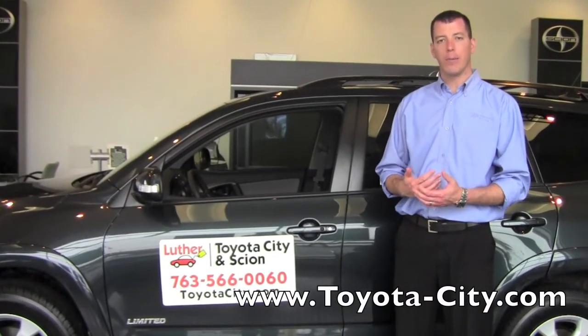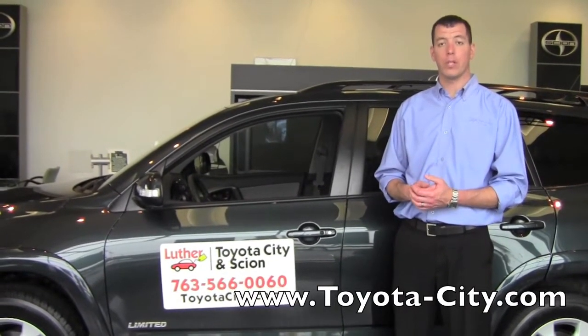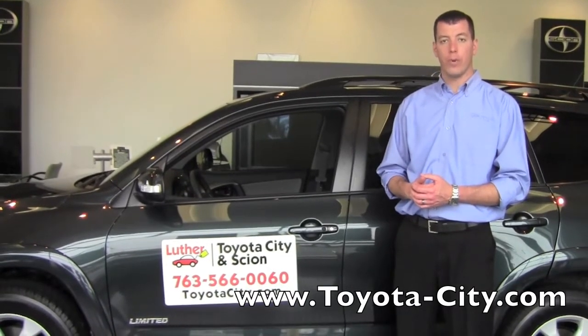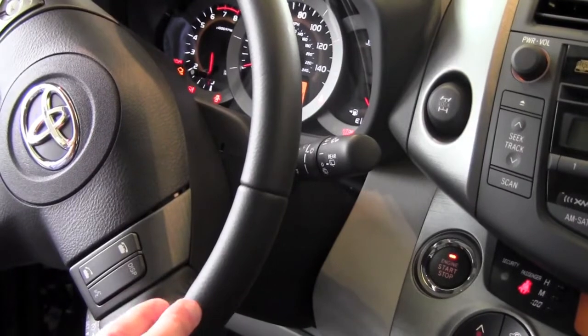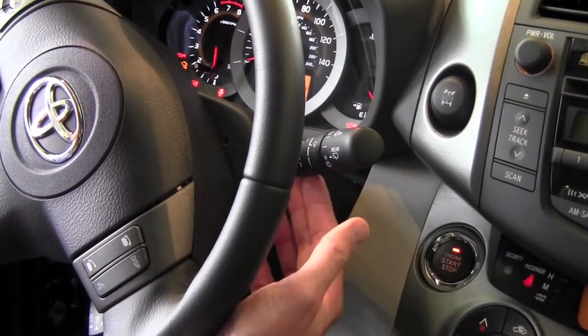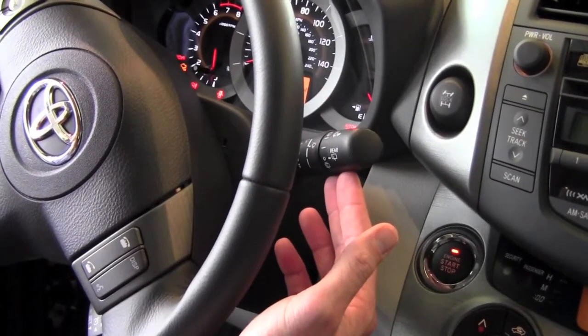Hi, I'm Tony with Toyota City. Today I'm going to show you how to use the windshield wipers on this 2011 Toyota RAV4. When you get in the vehicle, just to the right of the steering wheel and behind it, you're going to see the lever that controls the windshield wipers.